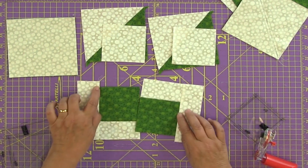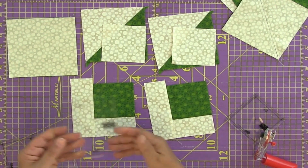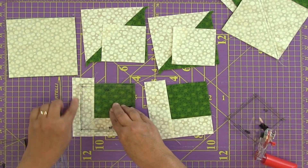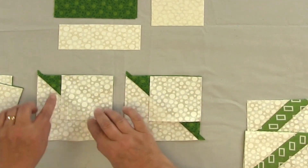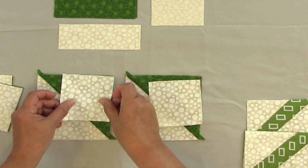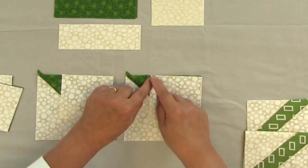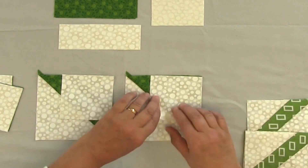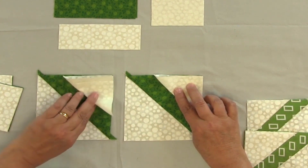You'll notice a little tail hanging there — don't worry about it. Take the four-and-a-half inch template and square that unit up. Now, with the two half-square triangle units and the white squares set aside from the initial cut, lay the white squares on and draw a diagonal line across each. Lay the light on top of the dark, stitch directly on that line, and flip it out. That's how you get the stripe for the box.